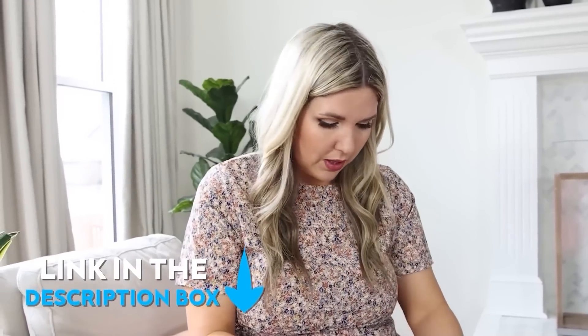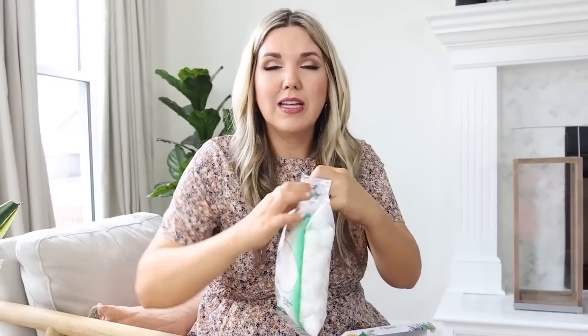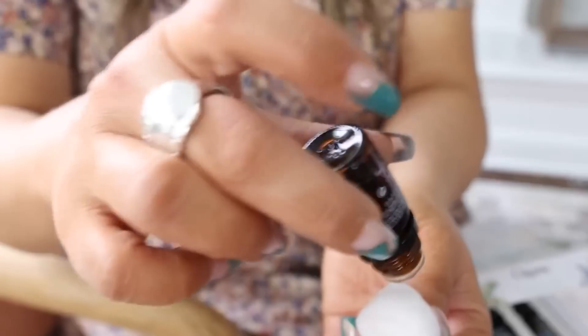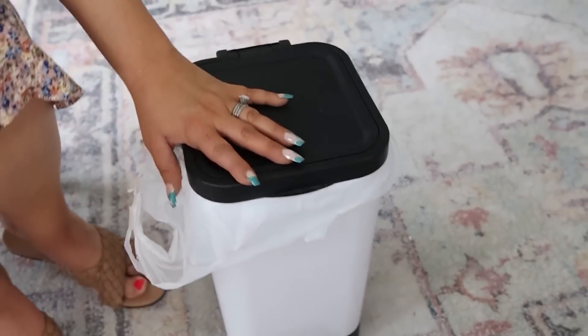Here's a trash can hack that works really well in your bathroom. If you've ever worried about your trash can smelling, get some essential oils — any scent you like. I'm going to use lemon. Put a few drops of essential oil onto a cotton ball, then put that cotton ball at the bottom of your trash can, and put your bag on top. This is going to help your trash stay smelling fresh.